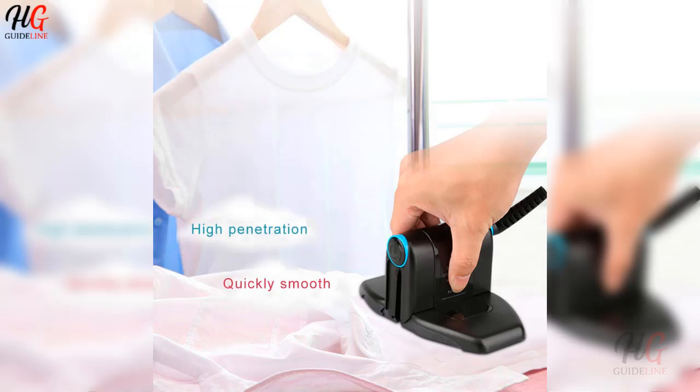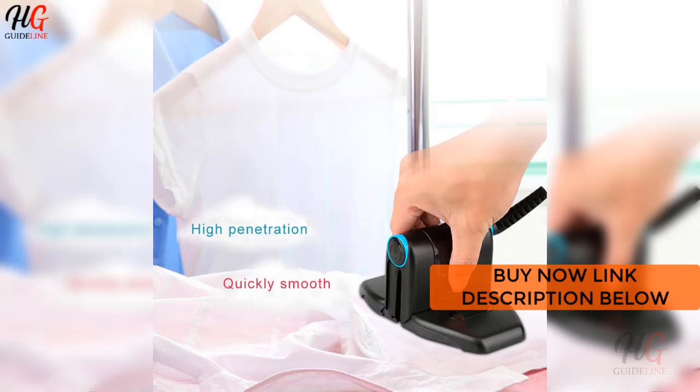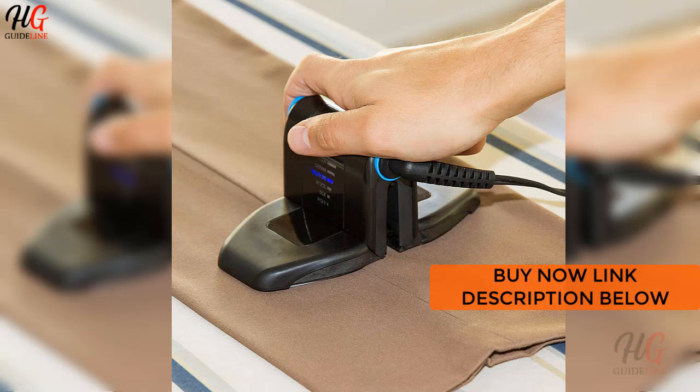Folding portable iron. Features of this product: no need for water, lightweight, and it has a flat design that folds about the size of a hand.